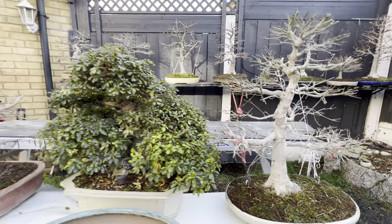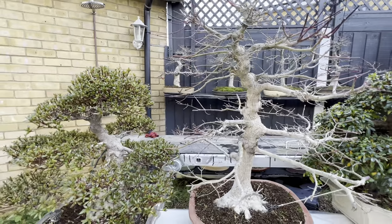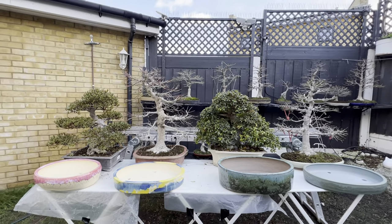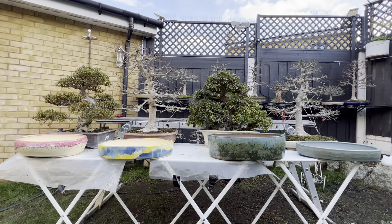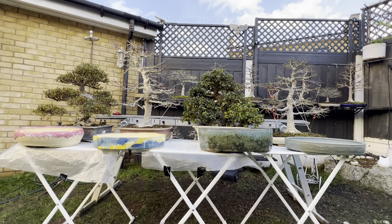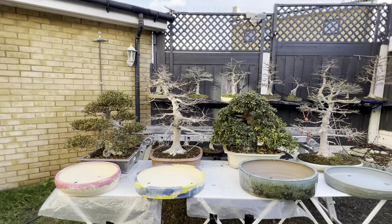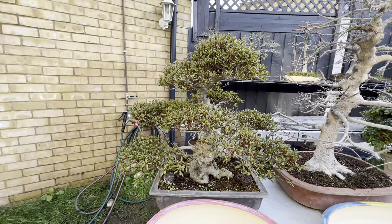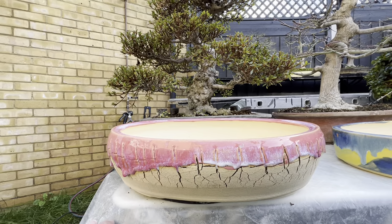I did receive the four pots that I ordered from Brazil to use on these four trees. You can see here — these are the four pots I received from Brazil, from Sergio Onodera, who is very famous over there, a very nice pot maker and a fantastic guy.